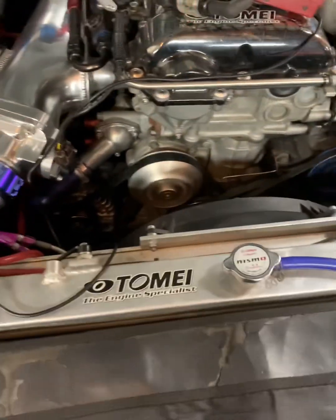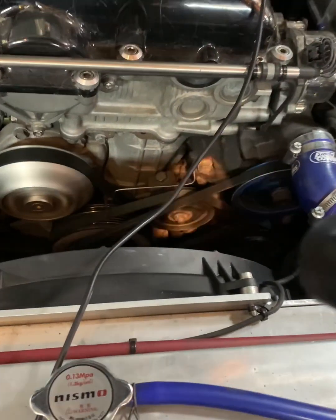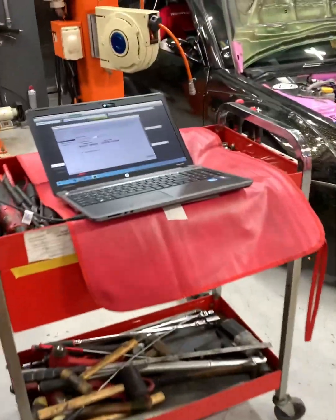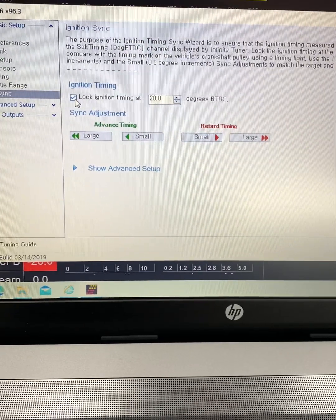Come over here to the engine and search for the timing light. It's hard to see in the video, but that is spot on at 20 degrees already — perfect. Once you confirm the timing is synced, you can go ahead and uncheck this box.